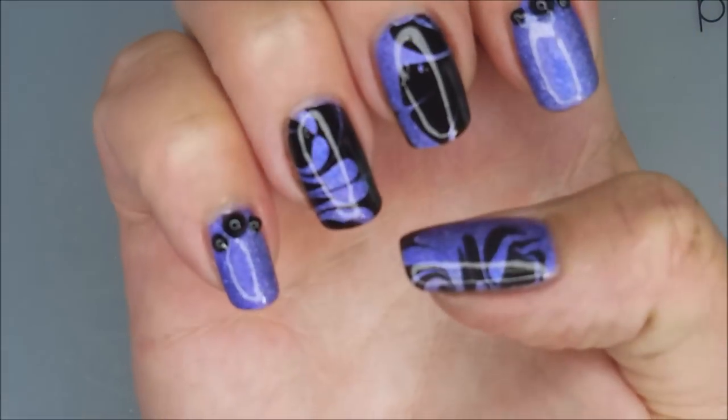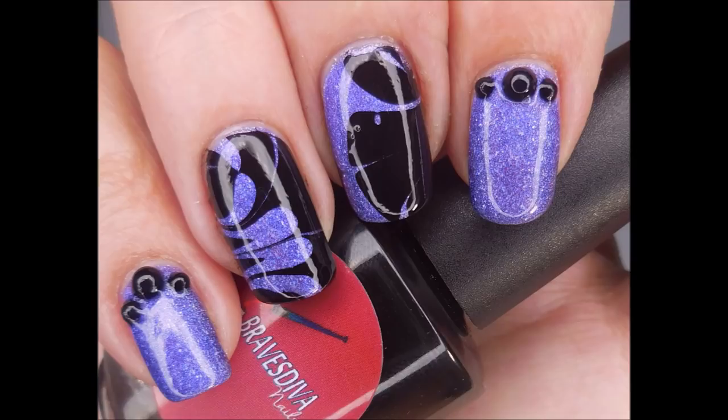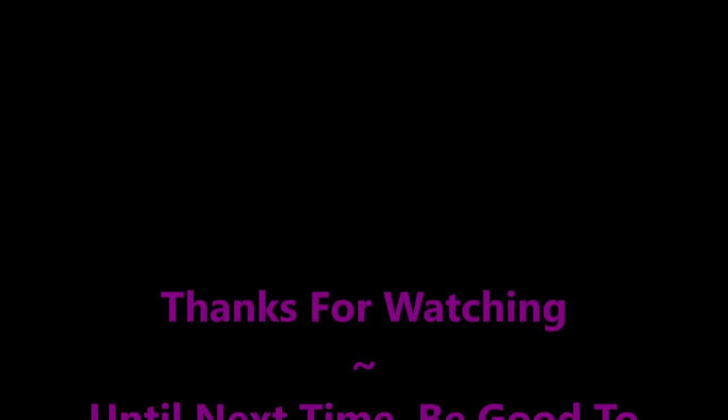And there we go — there's my manicure. So I hope you like this one. Leave me a comment down below and let me know what you think about it. I love to hear from you. I want to thank you for watching. Until next time, be good to yourself. I'll talk to you soon.